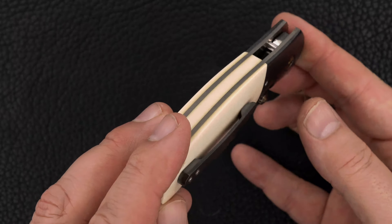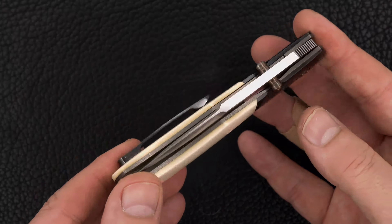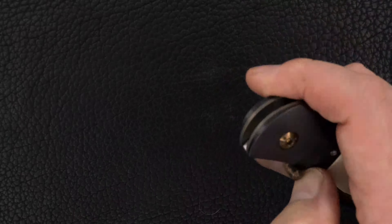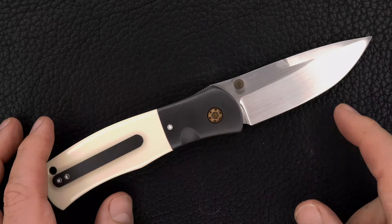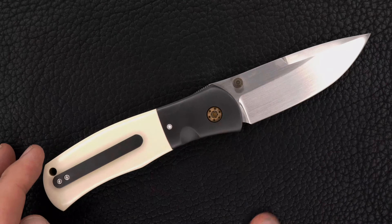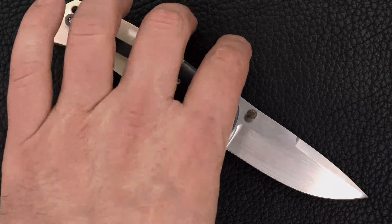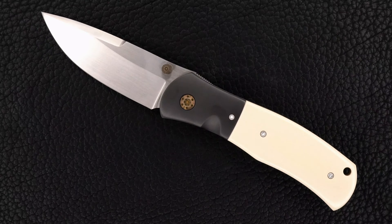There's the Westinghouse and the 3D milled pocket clip. Love how these flick. All right guys, thanks for watching.